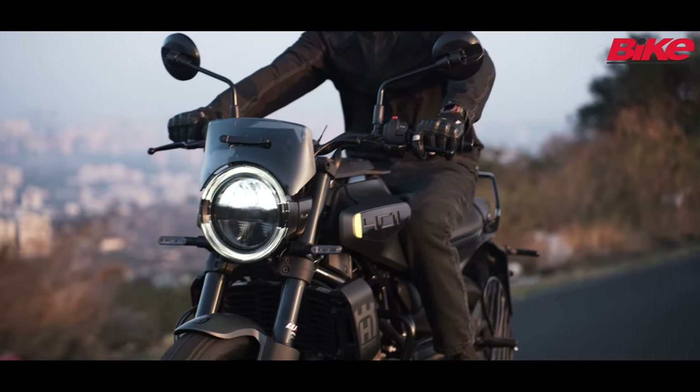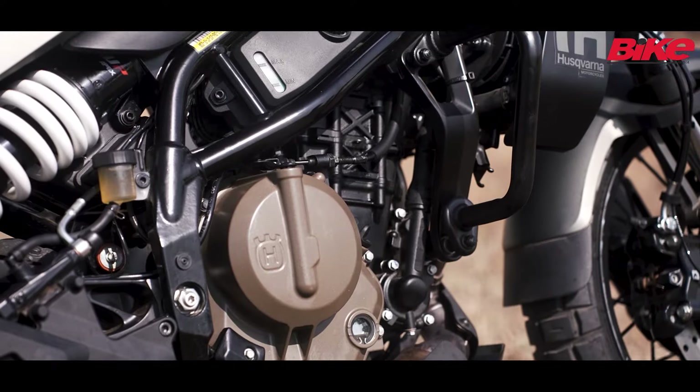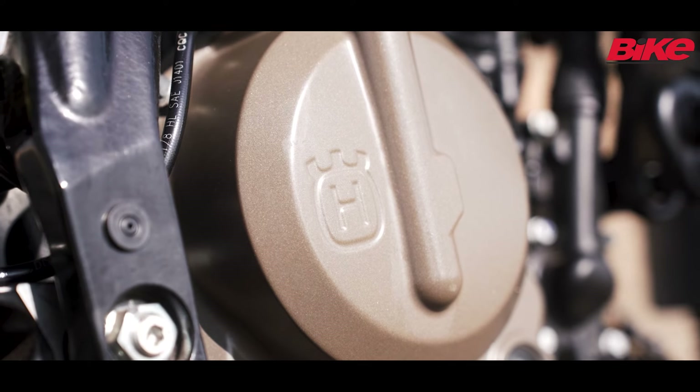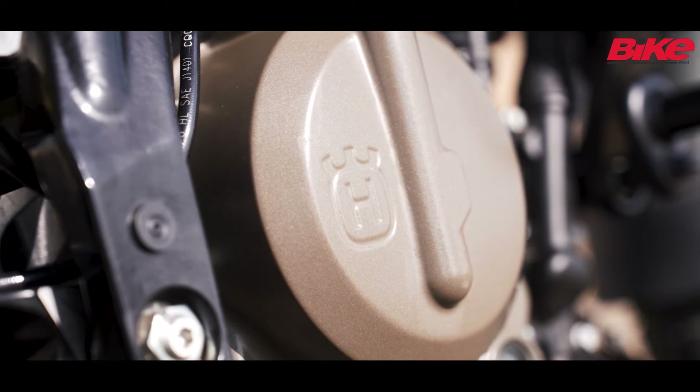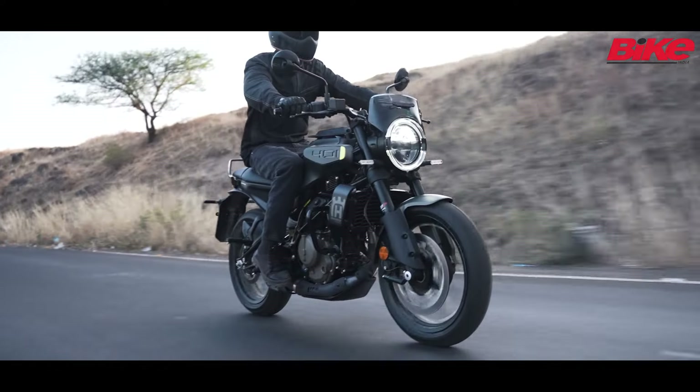The gearbox is slick and the clutch action is also really light. This new 399cc motor puts out 46hp at 8500 RPM and a peak torque of 39Nm at 6500 RPM, just like the KTM. The power figures are on par and the sprocketing is on par.